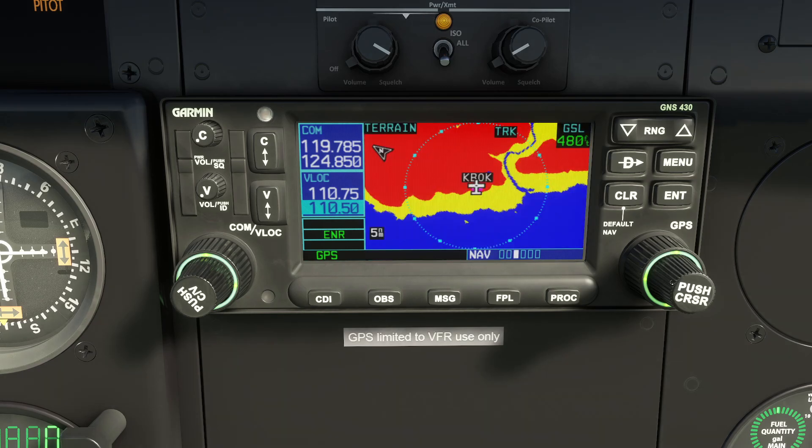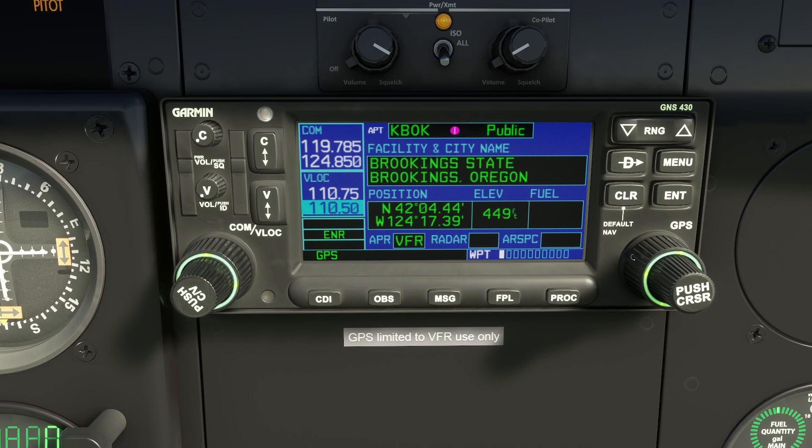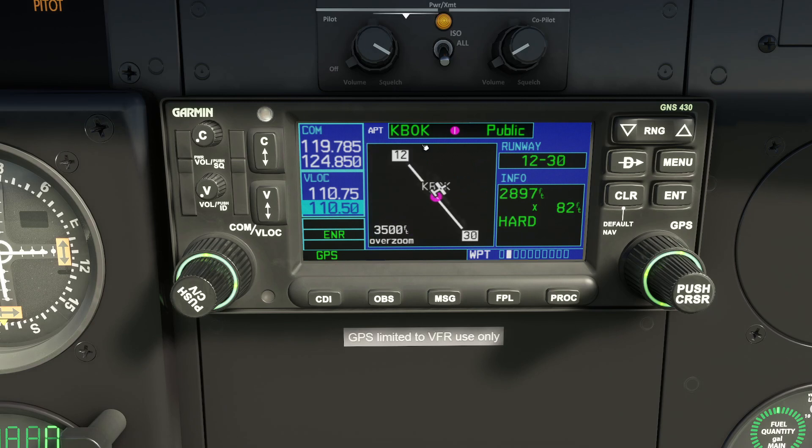The second chapter, accessed by rolling the outer ring, is basically a view of the database of all facilities you can browse and search. You can search airports, for example. Let's do something meaningful: rolling the inner knob through the pages, we have airports and diagrams of airports. If we push in, the focus moves into the first field. You can either use the knobs to key something in or use the keyboard — both methods work.